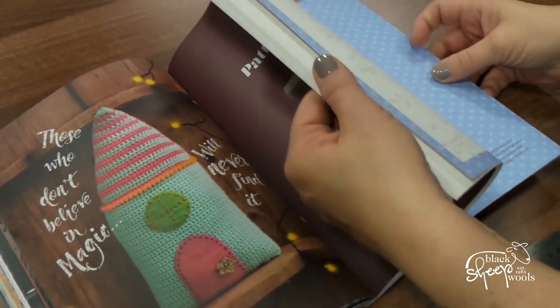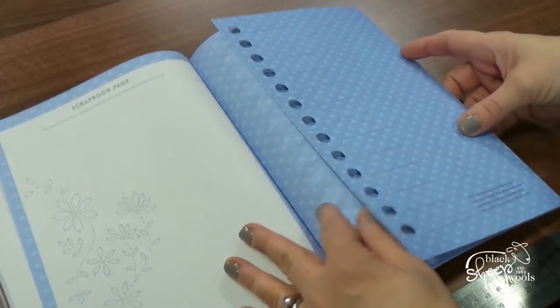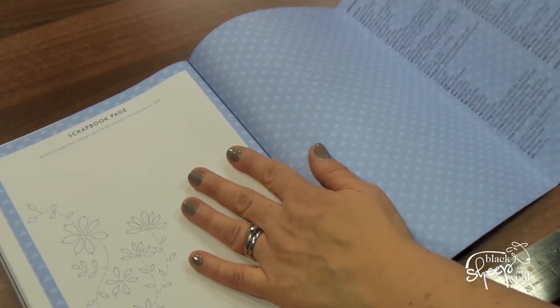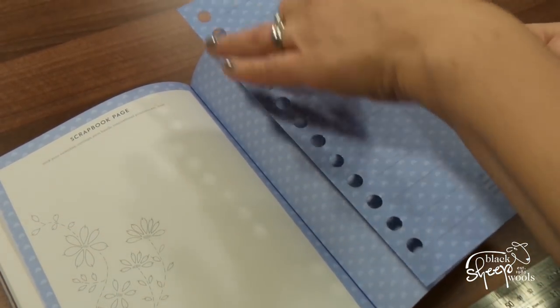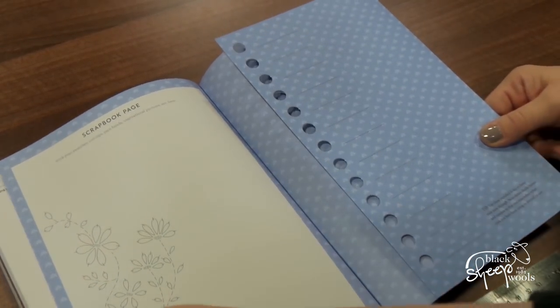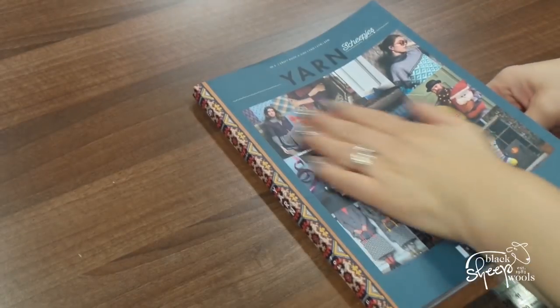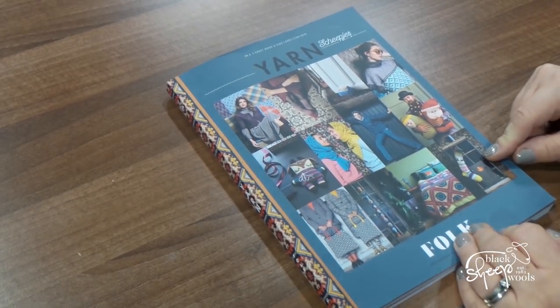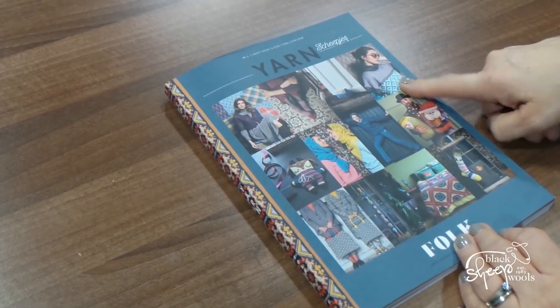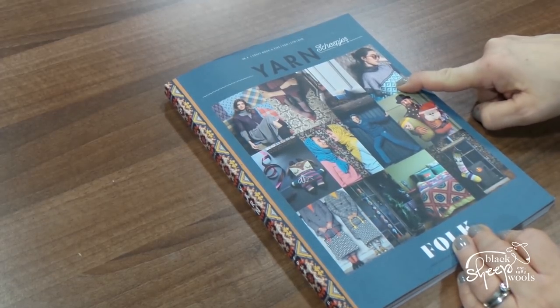I'm not going to take you through the next bit because it's the pattern book section, so we're just going to flick through. But you can see that the patterns are really, really easily explained. And then this is a nice bit — they do punch cards at the end: all your abbreviations, then punch cards so you can note down your shade of yarn and color. Loads and loads of inspiration there — quite a few things in there I'd like to make. Really like that sweater — that's probably my standout favorite.